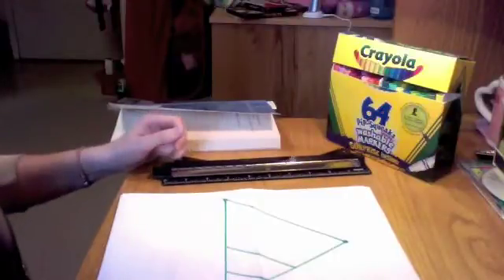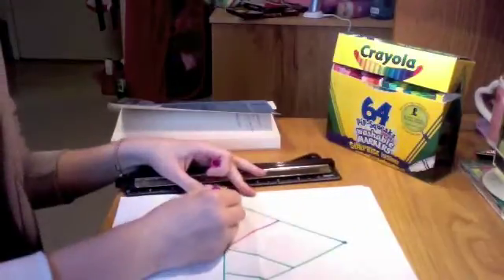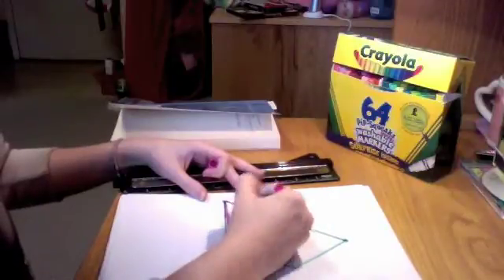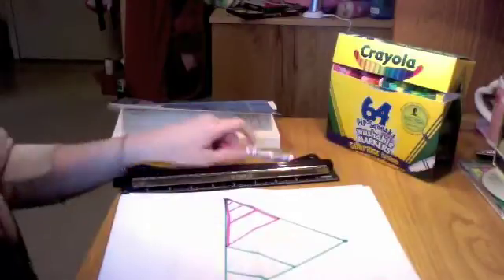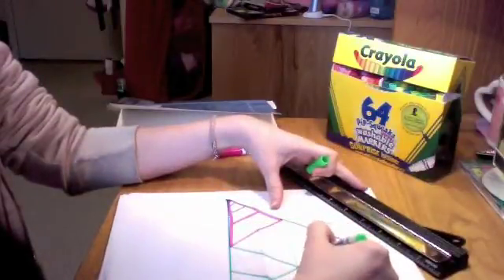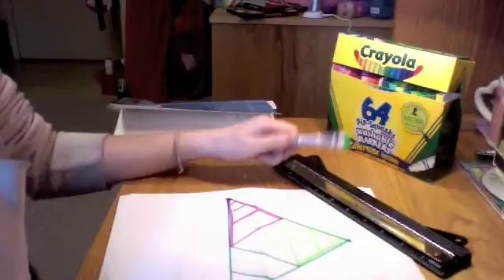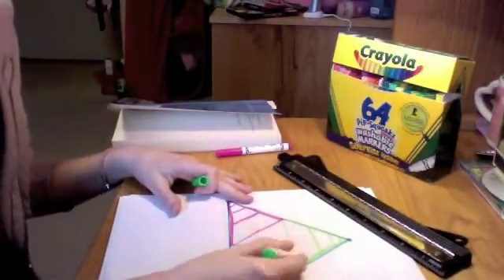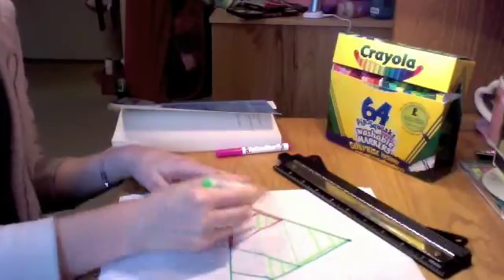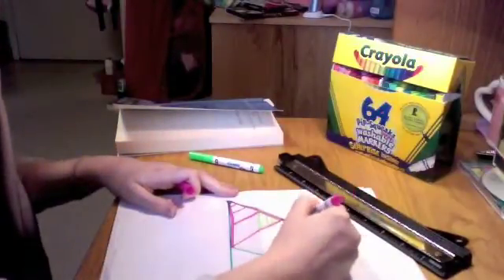That looks pretty much like contractive mapping, how the points are getting closer together. Now let's pick a different point on my triangle — this one's gonna be pink. Here's a pink triangle that's half the size of my total triangle. But this is contractive mapping, so let's go smaller, infinitely many smaller — I've got infinitely many little triangles inside my big triangle. Now one more time, contractive mapping up towards my third point, cutting it in half again and again infinitely many times. A fractal is all about making little things inside bigger things that look the same when you zoom in.